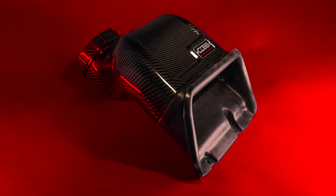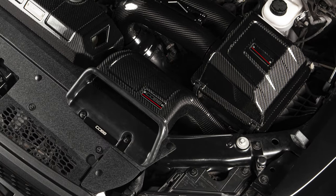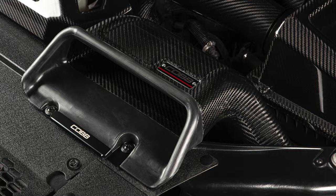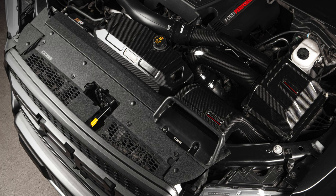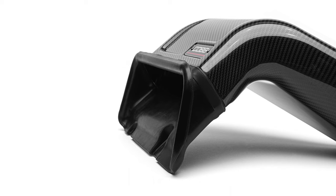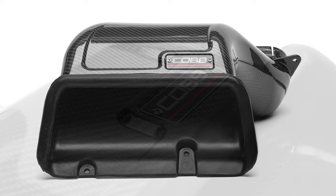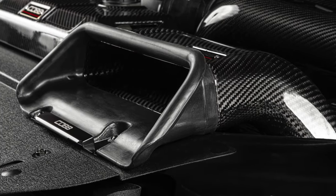In today's Cobb Highlight, we suck you in to another great EcoBoost truck modification with the Cobb Redline Carbon Fiber Air Scoop for the 2017 Plus F-150 and Raptor. Everybody loves the look of carbon fiber, and this air scoop is made from a 100% carbon fiber 2x2 twill weave, covered in a resilient gloss coating just like all of our top-tier Redline products. But it offers some helpful function to go with that classy form.